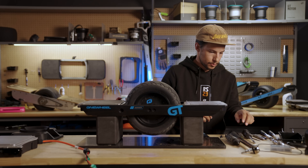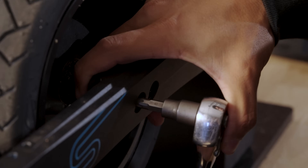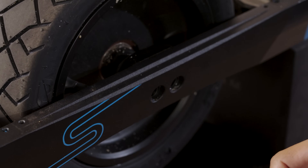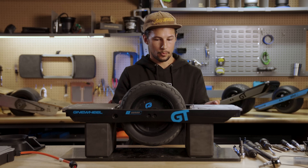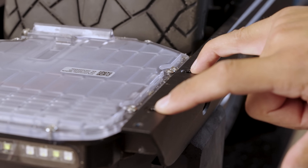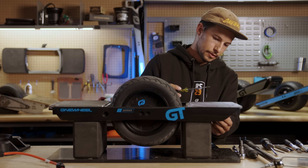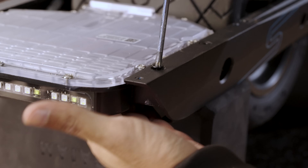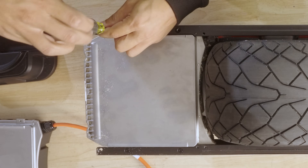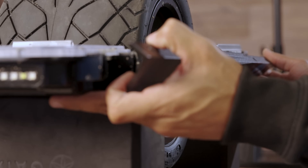Now we're going to take the axle bolts out, making sure we're on the battery cable side — on a GTS, that's the orange cable. Now we have the axle bolts out. We're going to take this rail off. In order to do that, we need to remove the two screws here holding the controller module and the two screws here holding the battery module to the rail. This controller module has some space underneath, so whenever you're loosening or tightening these screws, it's a good idea to support the controller module from the bottom so the screws don't go at an angle. Then the rail just comes off.